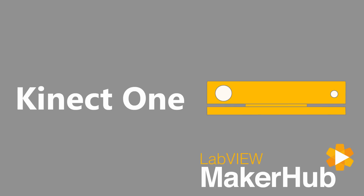The LabVIEW MakerHub interface for ConnectOne is a free, open-source add-on for LabVIEW that makes it easy to use the ConnectOne with no .NET or hardware-specific knowledge required.